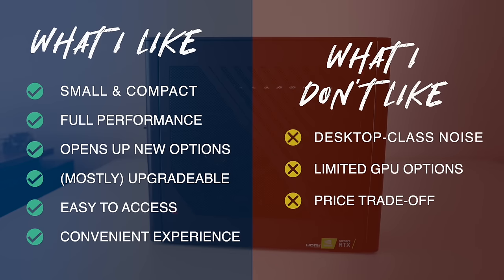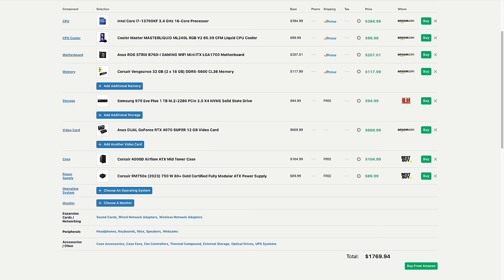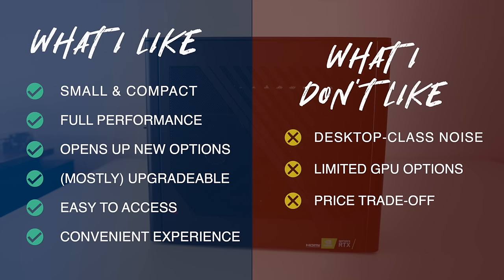Now for what I didn't like. Number one is the fan noise — this thing is basically desktop class in terms of both performance and noise. One of the reasons people are drawn to small mini PCs is low noise and low power draw, and in those regards this PC is no different than any other regular desktop. Additionally, even though it is upgradeable, you do have some limited GPU options — essentially limited to two-fan GPUs since it's a 10-liter case with size constraints. And finally, there's a price trade-off. I spent a couple of minutes on PC Part Picker, picked the exact same CPU and GPU plus other compatible parts without really price hunting, and I saved about $230 building it — and that would be a larger PC. So if you want a smaller form factor pre-built PC, it is going to come at a premium.